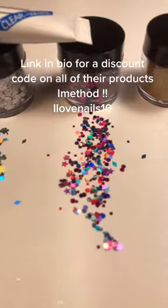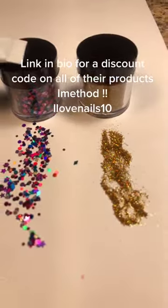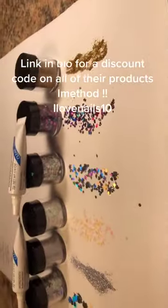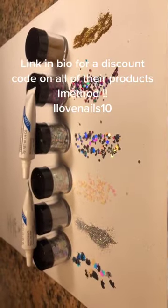Link in my bio — it will take you to iMethod. Use discount code ILOVENAILS10 to save money. If you're not following me, please follow me, and have a good day!